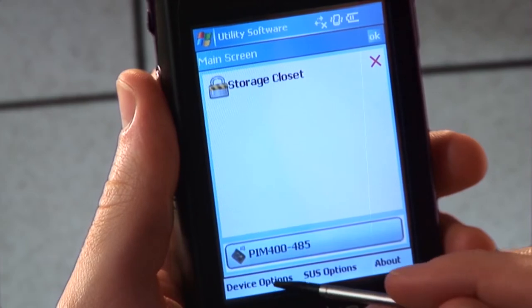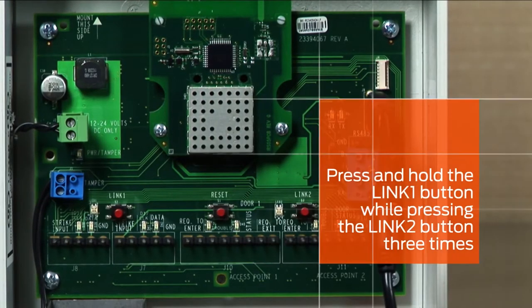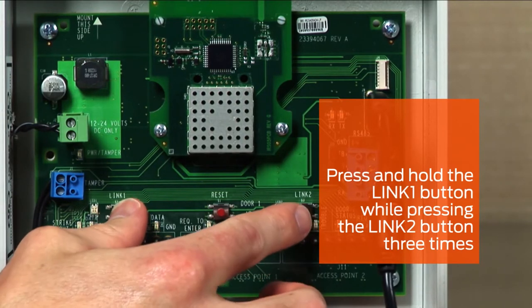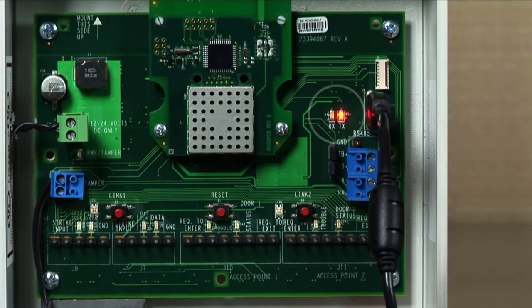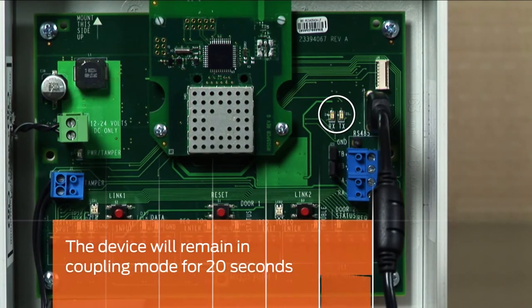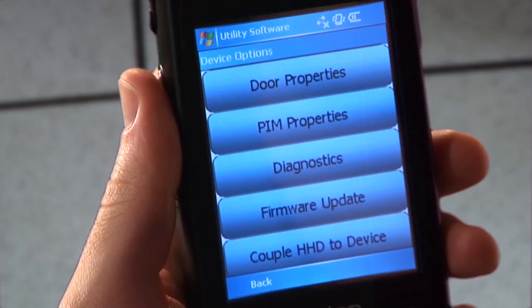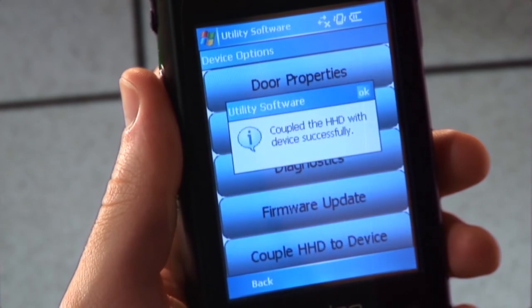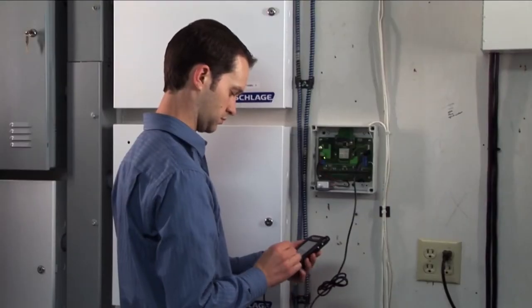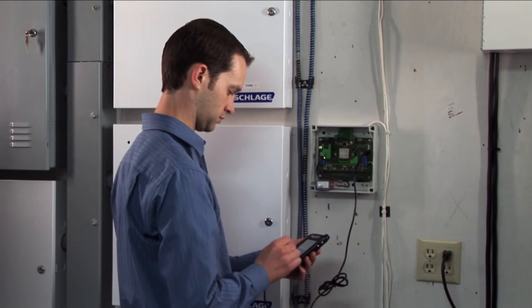Tap device options. To place the PIM or PIB in coupling mode, press and hold the link 1 button while pressing the link 2 button three times. The receive and transmit LEDs will begin flashing and will stay in this mode for 20 seconds. On the HHD, tap the couple HHD to device button. The coupling process will execute and will let you know when it is complete. This PIM or PIB can now be securely configured and programmed with this HHD.